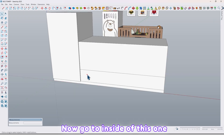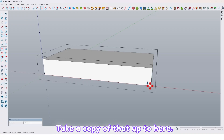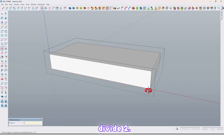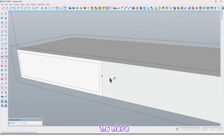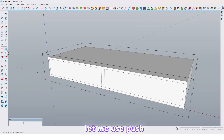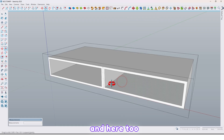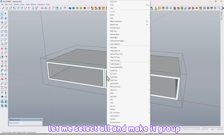Now go to inside of this one. Select this edge and take a copy of that up to here. Now divide it by 2. Again use the offset tool — 1.6 cm. Use the push/pull tool and extrude here, here too, and here too. Let me select all and make it a group again.